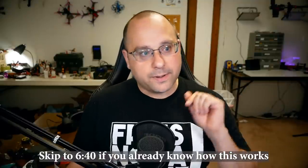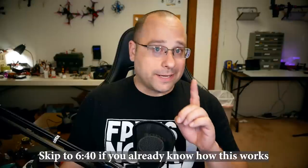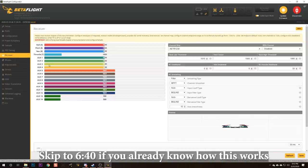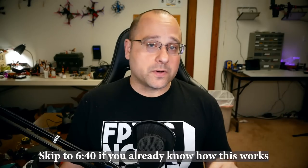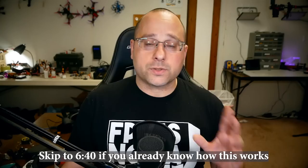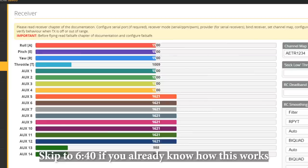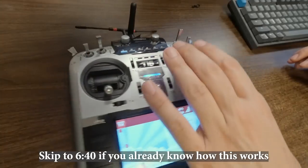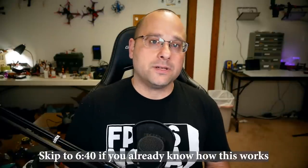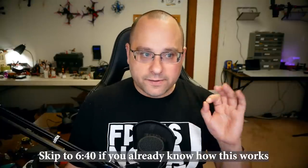In the Betaflight modes tab we add an arming range, but first we go to the receiver tab. There are 16 total channels but we're only using the first eight. The first four channels are pitch, roll, yaw, and throttle. Then we have aux one, two, three, and four — four auxiliary channels for these functions. When I move the switches, none of the aux channels are moving, so we need to tell the controller which switch goes with which aux channel.